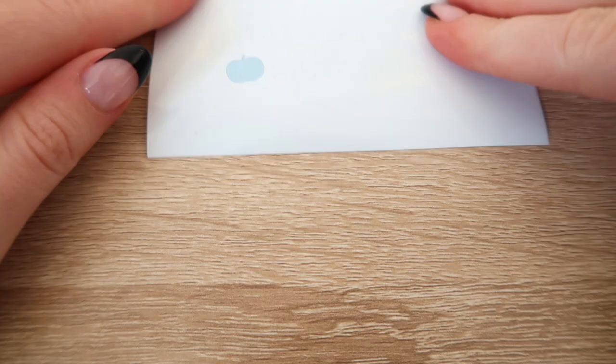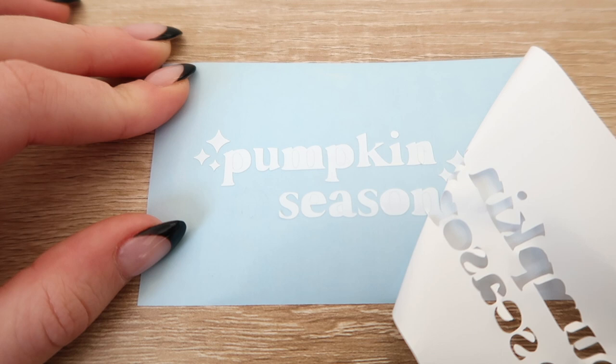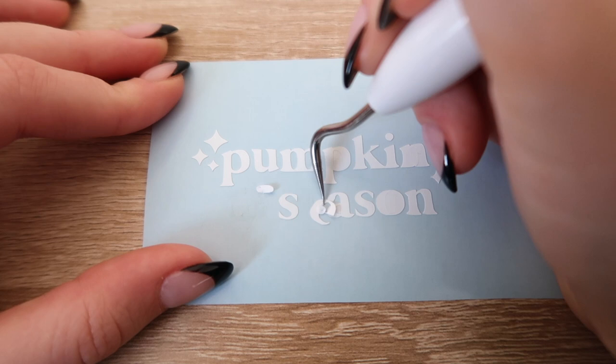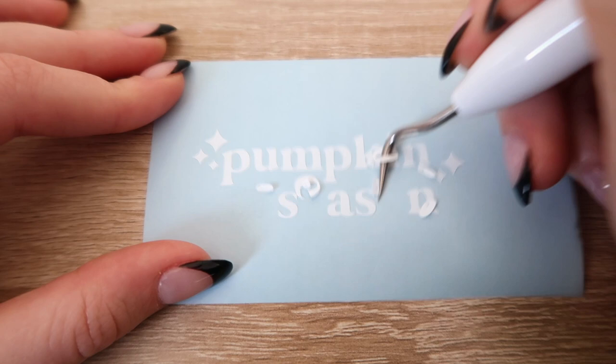The next tip is about weeding your letters with vinyl. I always weed the inside of the letters first — like O's, A's, G's — anything that has a space inside. If I remove the background first, it's still pretty easy to weed, but removing those inside parts becomes more difficult. Sometimes the vinyl gets stuck on the actual letter, and when I try to remove that inside part it takes the whole letter with it and ruins the design — like look at this, it doesn't even say 'pumpkin season' anymore.